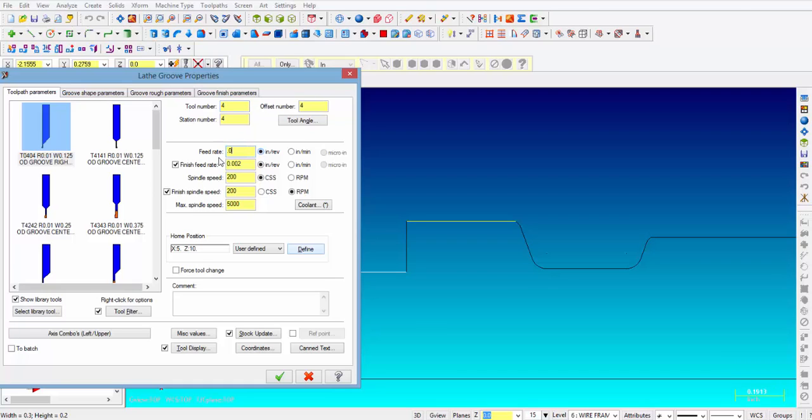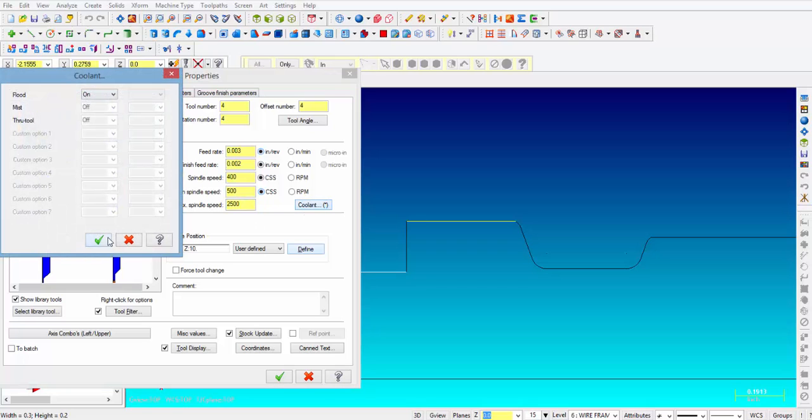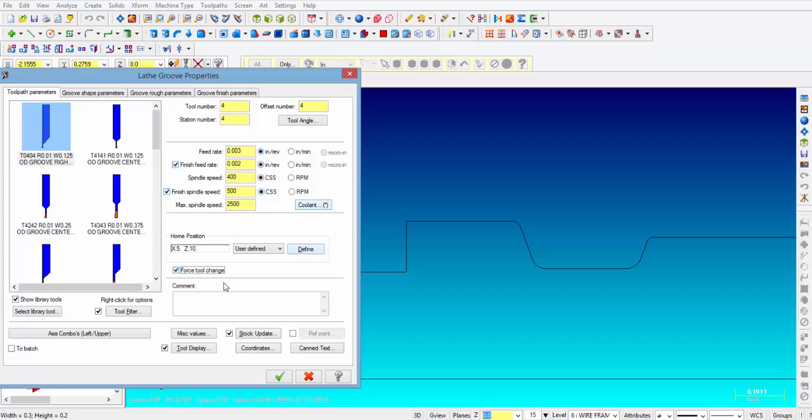The feed rate we're going to put at 3 thousandths. The finish we're going to leave at 2 thousandths per rev. Surface feed for roughing is 400, and then surface feed for finishing we'll make it 500, with a max RPM of 2,500 to reduce the chance of chatter at the bottom of the groove. We're going to turn the coolant on, put a check mark in forced tool change, and we'll call this a square groove.